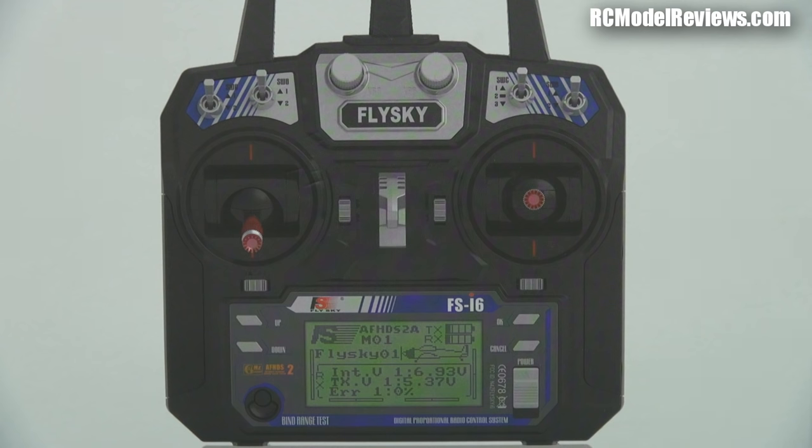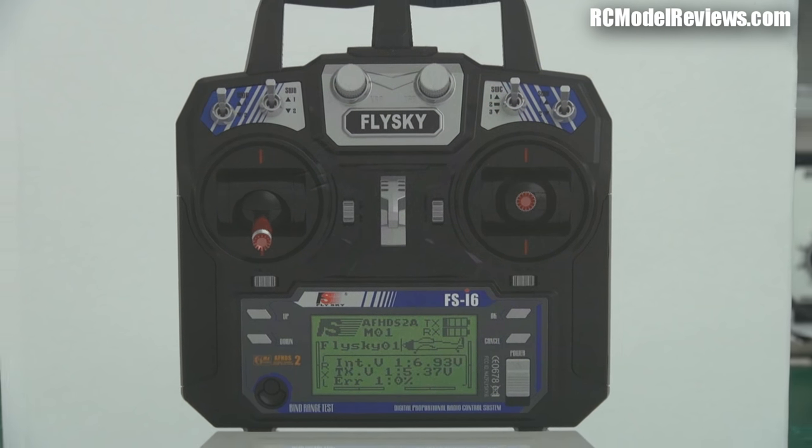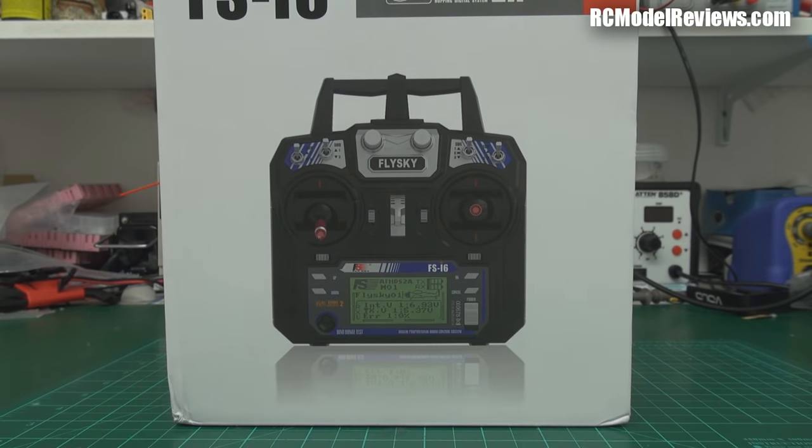G'day and welcome back to RC Model Reviews. Today by popular request it's the FS-i6 — the FlySky 6-channel radio. A lot of people have asked me to review this. I hadn't reviewed it to date because I didn't have one, but thanks to Chris who is iforce2d on YouTube, he lent me this one to review. And as usual it comes in a box, but we don't do unboxings.